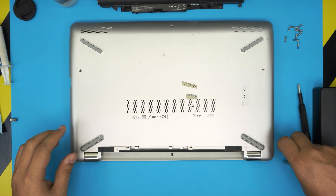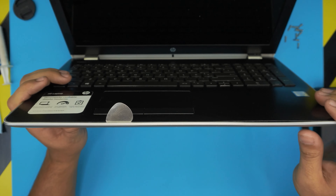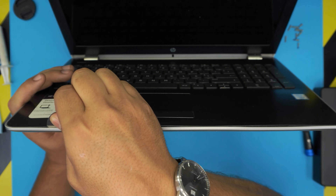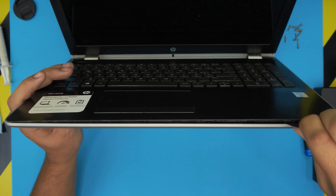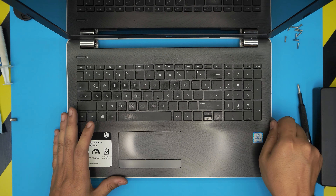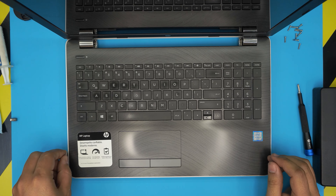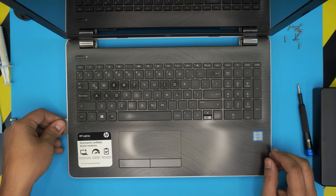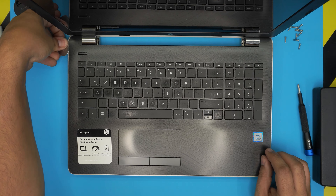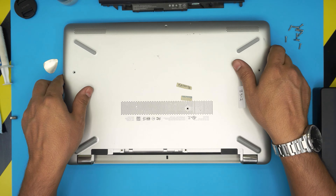Once you remove all the screws, open up the laptop a little bit and stick the guitar pick between the top and bottom cover — about two or three millimeters in. Twist it towards the outside and you should hear clicks. Just keep twisting and working around the edges — you'll hear those flex sounds. You're not breaking anything, just loosening the clips. Keep going all the way to the back corner on both sides.